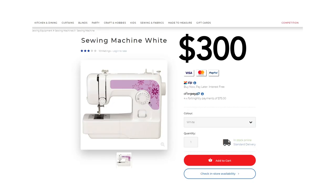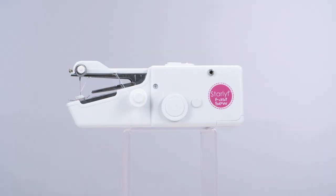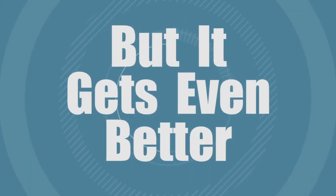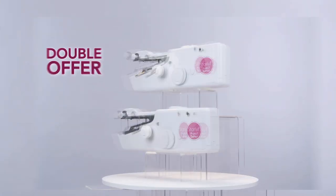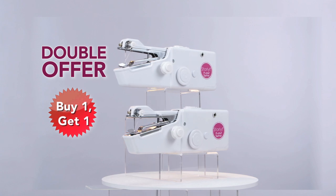Bulky conventional machines can cost hundreds, but you won't pay that much. Call Global Shop Direct or go online now to get the Starlife Fast Sew for the low price on your screen. But it gets even better — order today and we'll double the offer. That's two Starlife Fast Sews for this one low price.